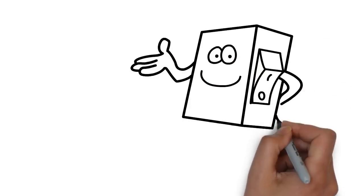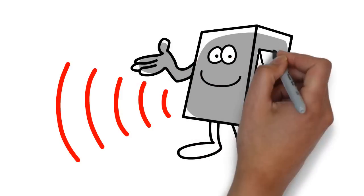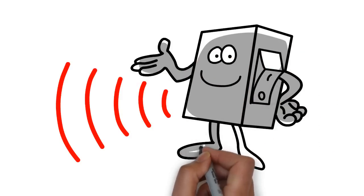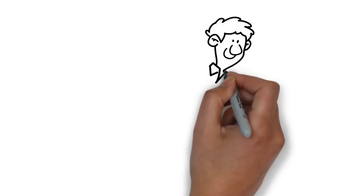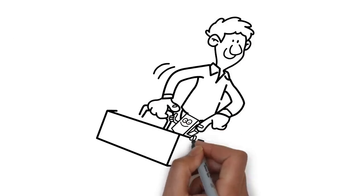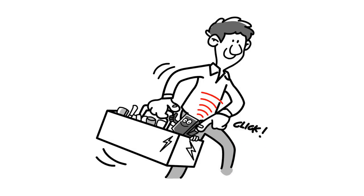Imagine an electronic switch that needs no external power and no cables to communicate — a switch that generates its own energy and broadcasts wirelessly. As the switch is activated, for example by hand, it is harvesting electrical energy, enough to generate the power needed to drive the radio.